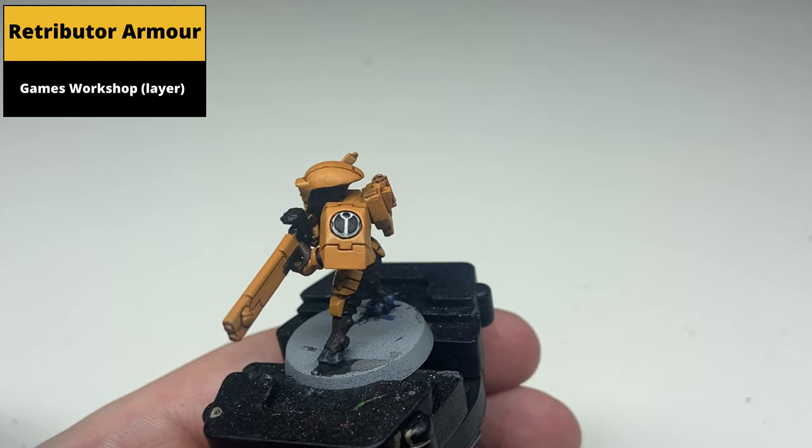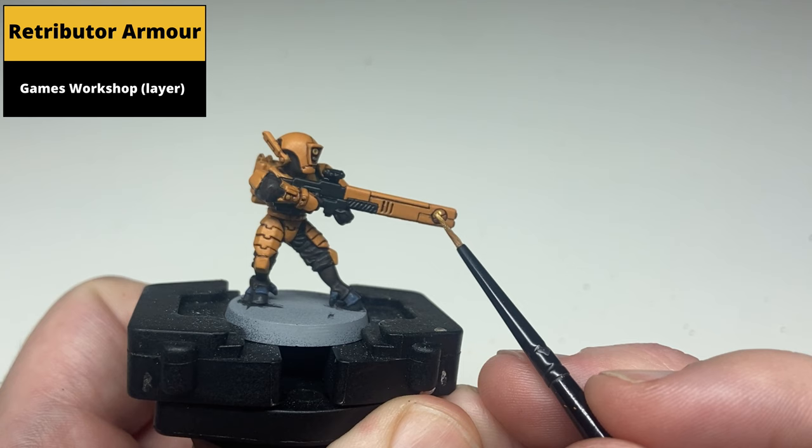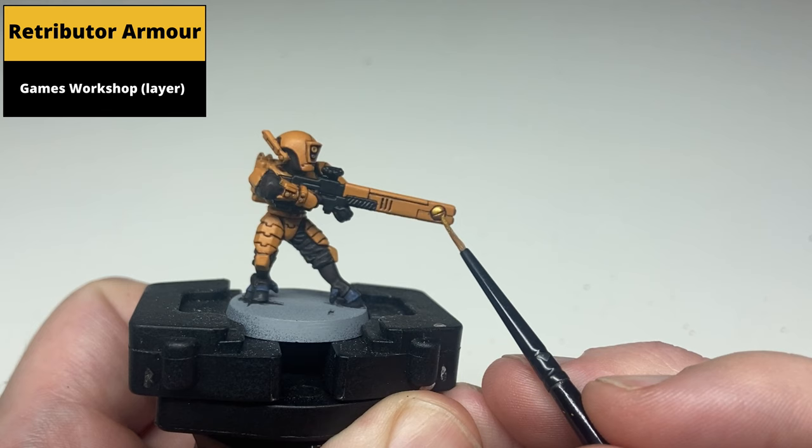Now paint the large piece at the end of the gun with Retributor Armour, doing your best to keep it out of the recesses that are already shaded. But if that happens it's okay because it will be shaded in the next step.